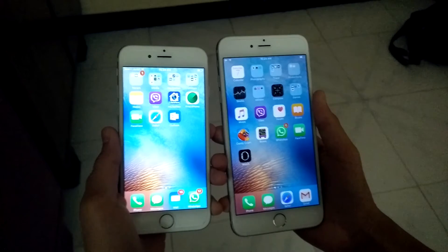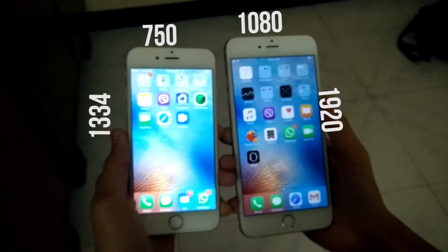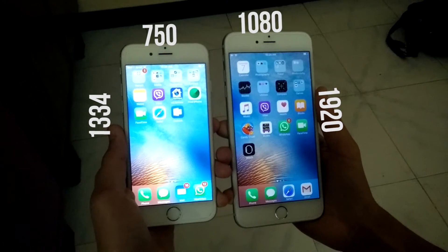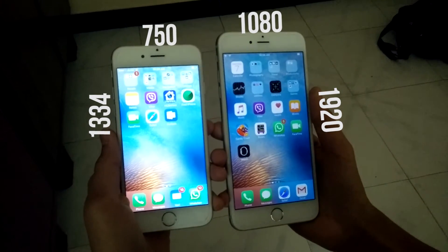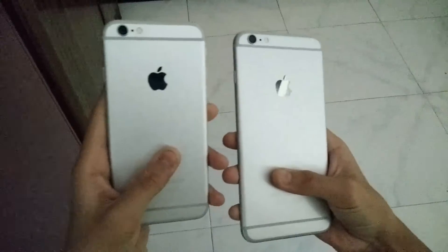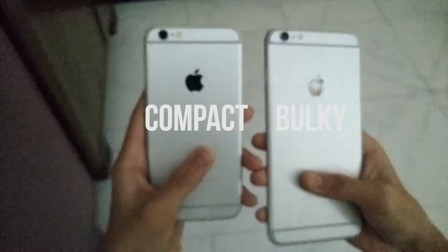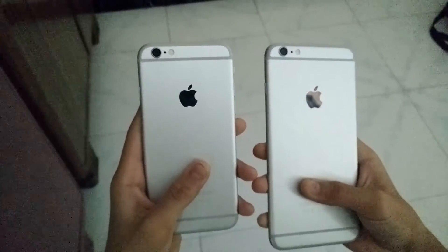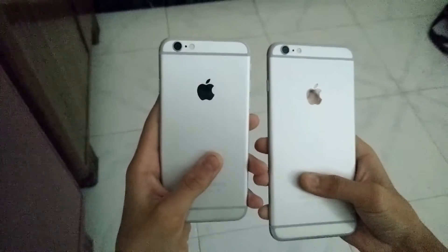The 6s comes with a resolution of 1335x750 with a 4.7-inch display, while the 6s Plus comes with a 1080p display and 5.5 inches. The 6s is good and compact for one-handed use, while the 6s Plus is ideal for watching movies or playing games, so it depends on which person you are.